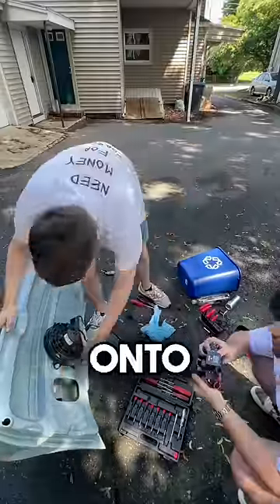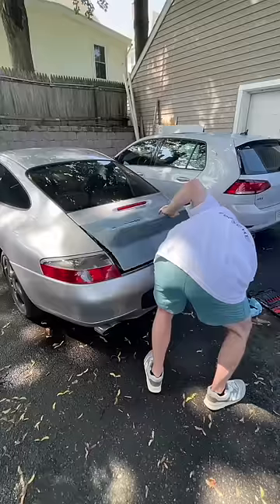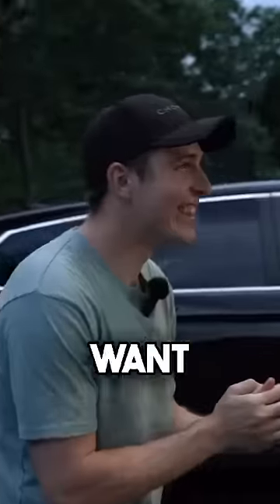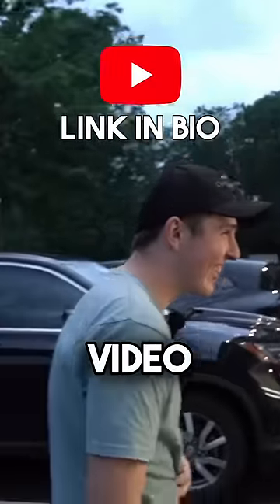Now we simply throw the old parts onto the new trunk and put it on the car. That's cool. That is cool. If you want to see the crazy color we wrapped this car, go check the full video.